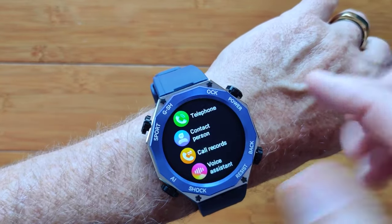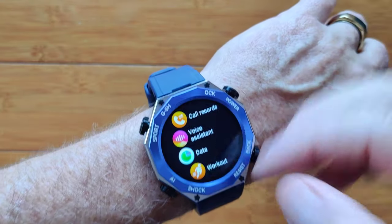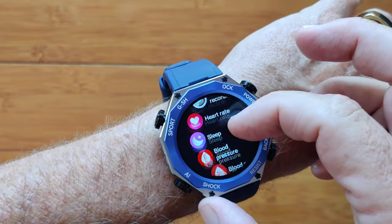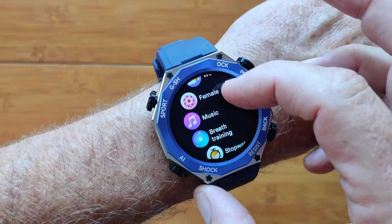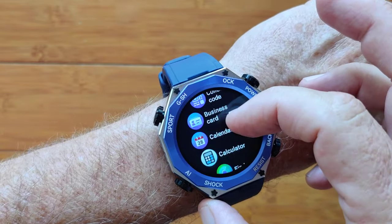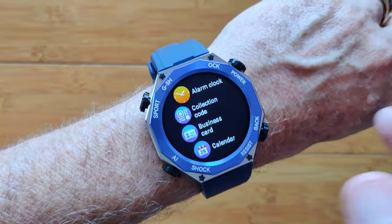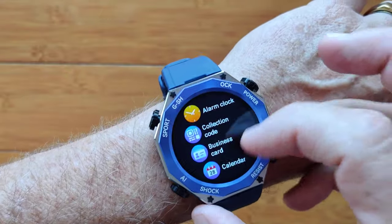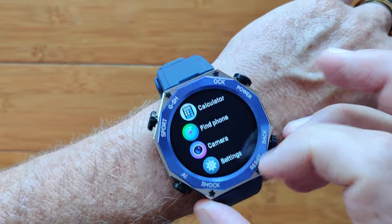When you're in this mode you get your phone contacts, call records, and voice assistant related to Bluetooth calling. Step count data, workouts, records of your workouts, heart rate, blood pressure, and blood oxygen are all supported. Sleep time, female tracking, breath training, stopwatch, countdown timers, and alarm clocks are all in here. Business cards, NFC for exchanging social media contacts, collection code for payments in China, calculators, camera remote — everything is here.